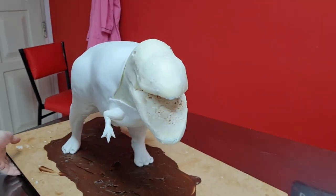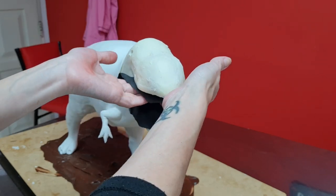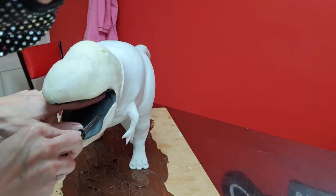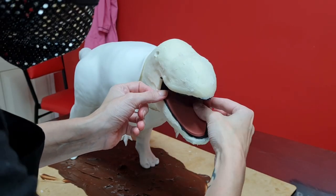I left the whole head area for last because honestly I felt it was going to take the longest. The first thing I did was cover the inside of the mouth with black fondant in order to give it some depth, and then I attached the tongue.